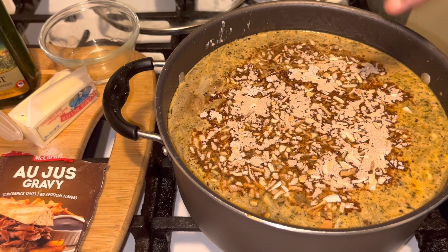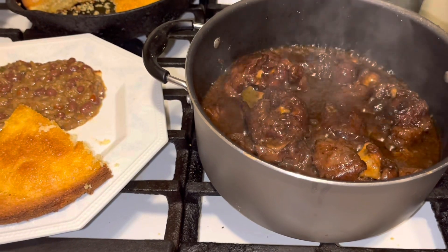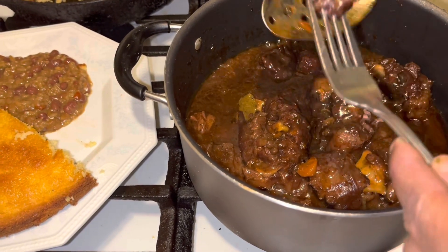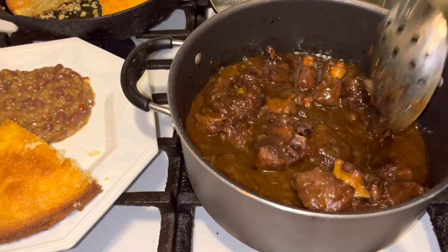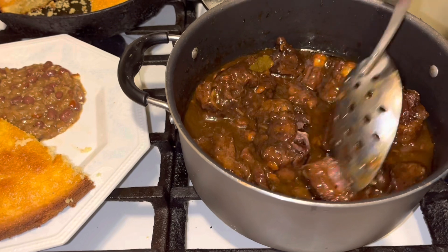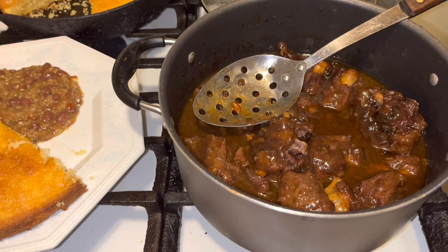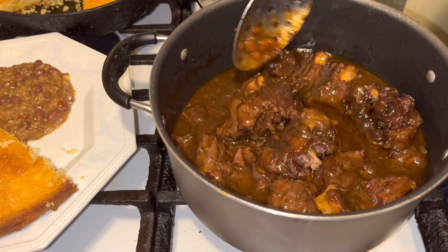I'm back — two hours and 55 minutes. Look what we got here: oxtails fork tender. See that? We can pull it off with the fork — that's what you want, dark gravy. This is one of my oxtail recipes; there will be more coming soon. Let me give it a little taste — oh my goodness, it's absolutely delicious.